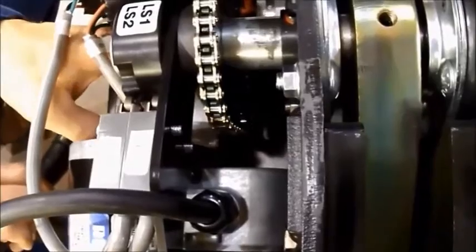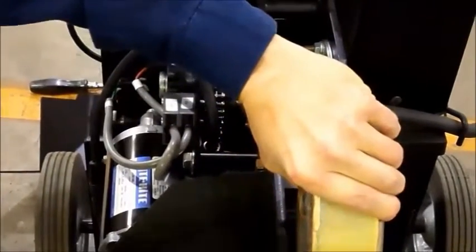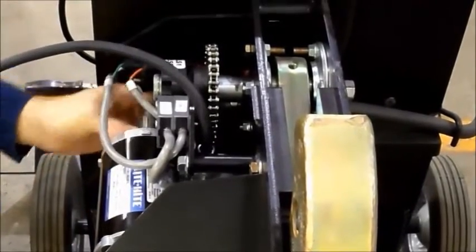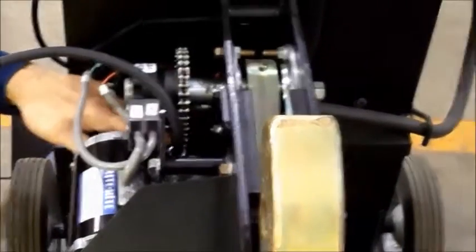Check your chain tension. At this point we should have about a quarter inch of play in the front. Once we remove the wood block, double check it again — it shouldn't have changed. It should be tight in the rear and about a quarter inch of play in the front.